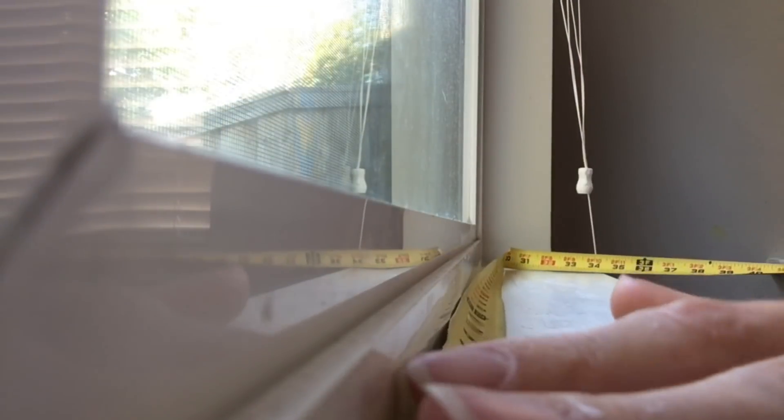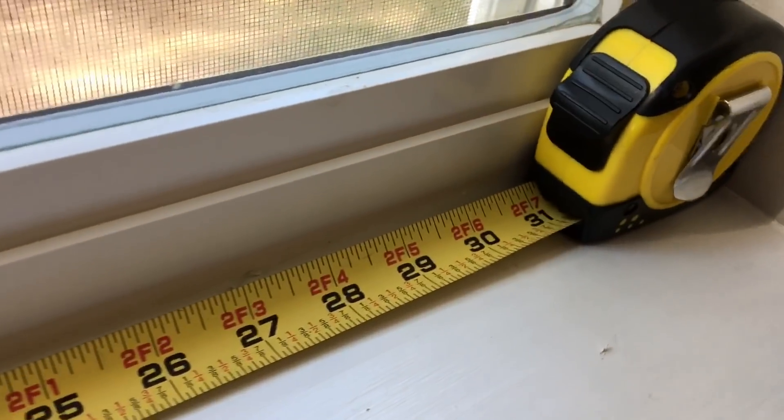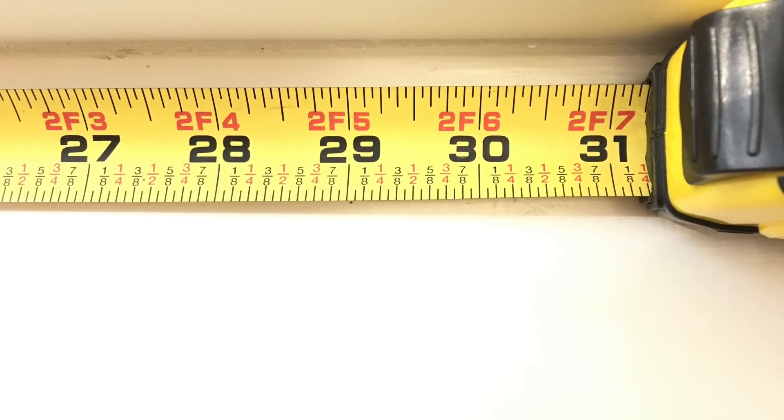I'm starting by measuring the width and the height of my window opening. I have a hard time getting an accurate read when the tape measure is this way — I can't tell if that says an eighth or a quarter. I actually use the tape measure as part of my measurement because tape measures are usually three inches long, so here I'm at 34 and a quarter inches.